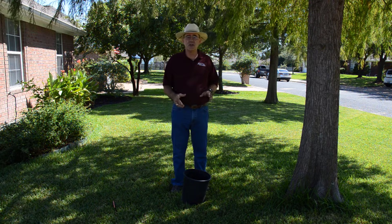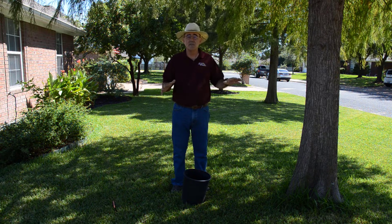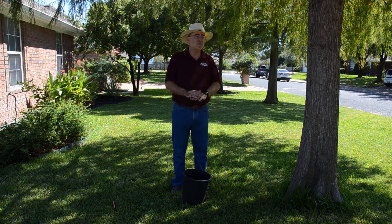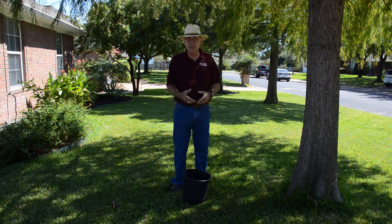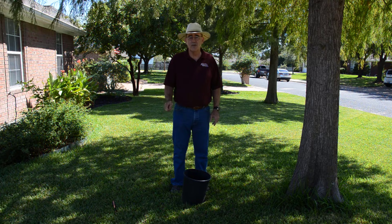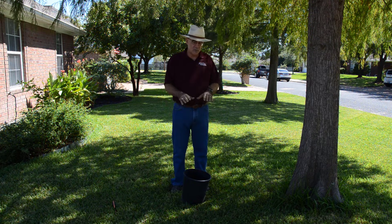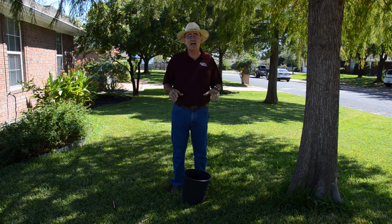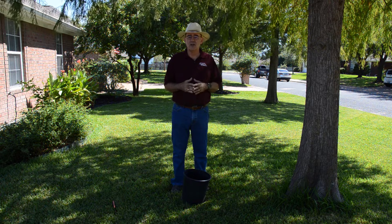People often concern themselves with fertilizing trees, and fertilizer can be helpful, but nothing is as important as water. If you do no fertilizing at all and water right, you're going to have a very good tree unless you have really serious nutrient problems in the soil. As we move our watering area out further and further, the tree roots move out with us, and we wet a larger and larger area.